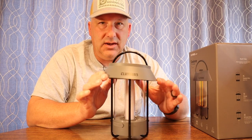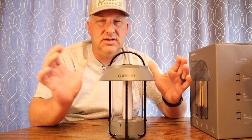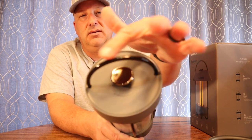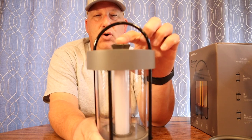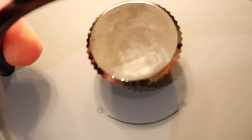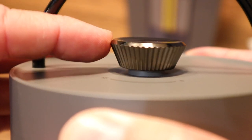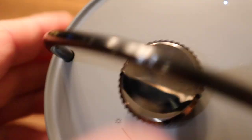It's got a removable shade here at the top — this just sits on the top like this. We'll take a quick walk around. It's got a carry handle here at the top, and it's got your mode button. You can push this to turn it on and spin this dial in order to dim it up or down and adjust the brightness. At the very top, it has a battery status indicator — four little dots.